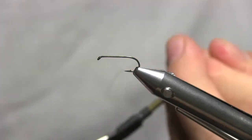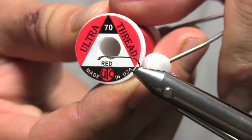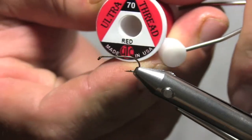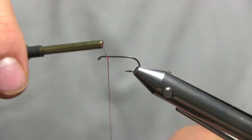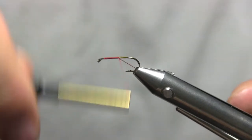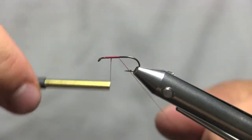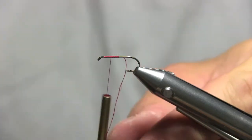Okay, so starting off, we're going to be using UTC red thread in 70. And this is a size 12 dry fly hook. Go ahead and start a couple spots behind the eye and work your way about halfway back, and then come back to the halfway point from where you started your thread. Go ahead and trim that off.